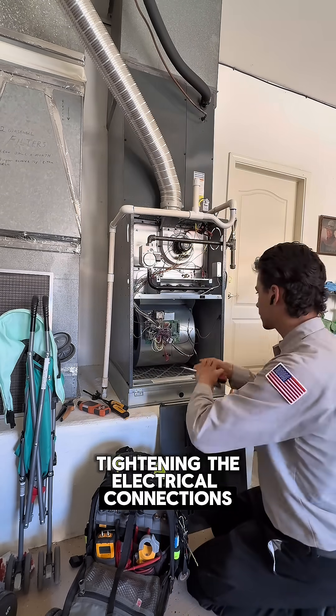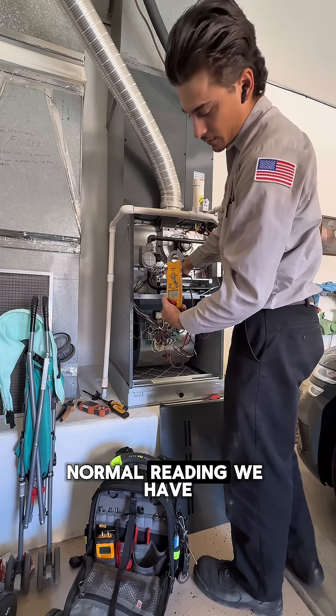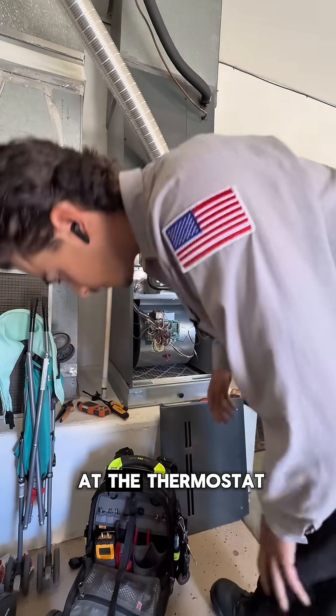We're going to start with tightening the electrical connections. Now let's check the igniter resistance — normal reading. We have a reading of 48. Got it turned on at the thermostat.